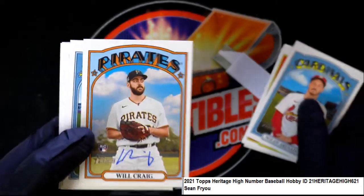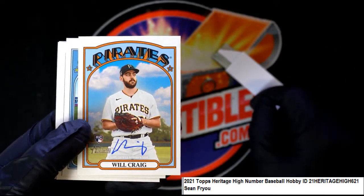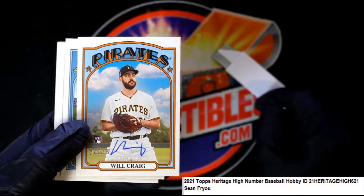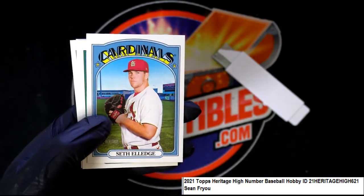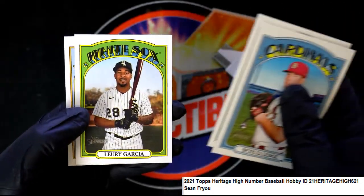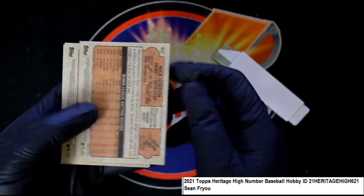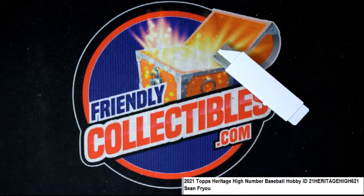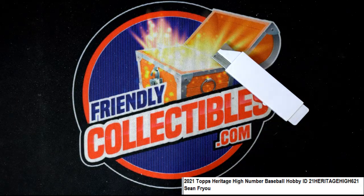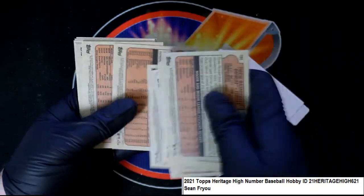Oh, look at that autograph! Looky there — ho ho! Nice, blue ink auto. All right, all right, so that's some Heritage baseball.